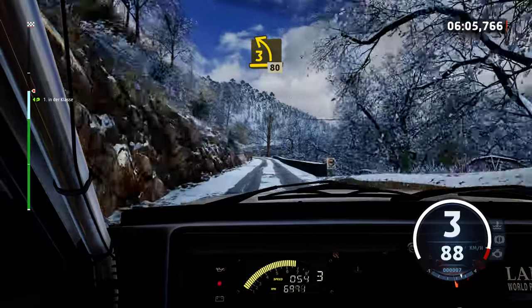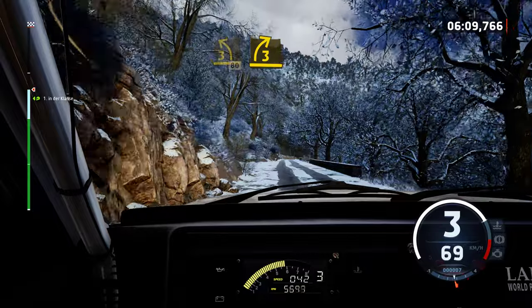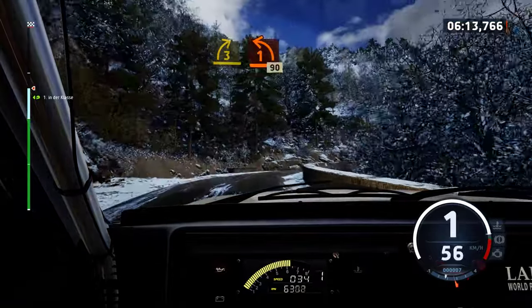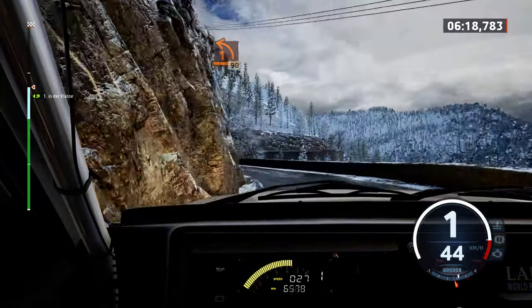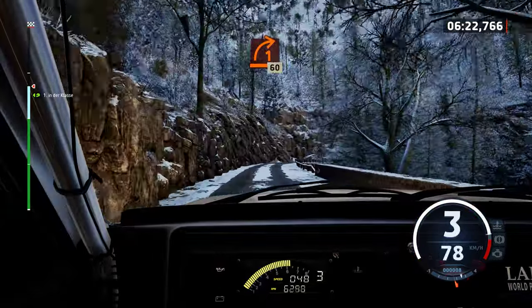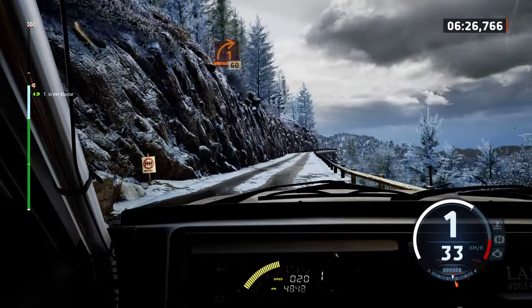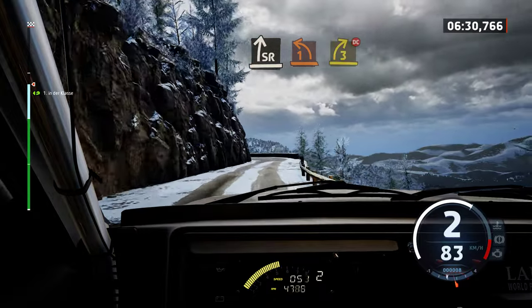3 left short, 80. Late, 3 right, tightens. To 1 left, 90. 1 right, 60. 1 right, 60. Slight right to 1 left and 3 right, don't cut.